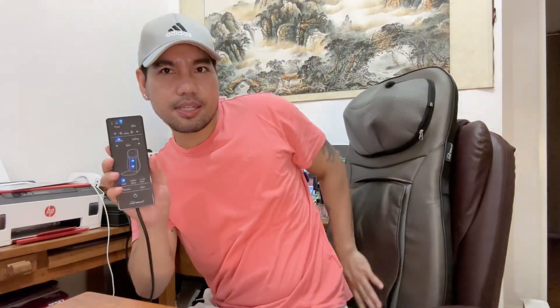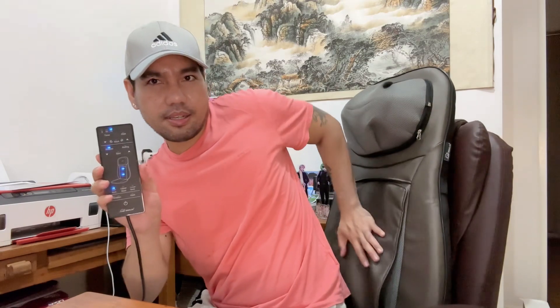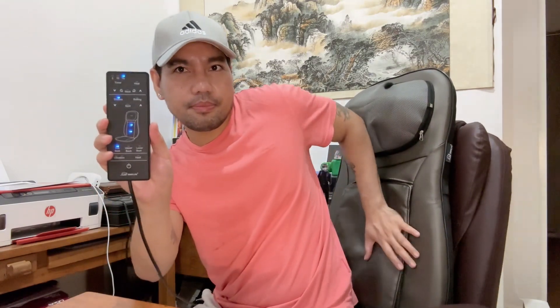Here's the controller. Let's turn this on. It's using full back massage, which is this setting. The massager is gonna roll up and down to massage your full back. I ate a lot tonight.